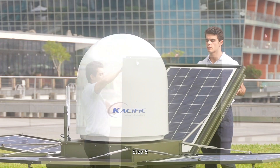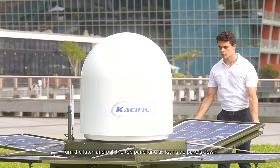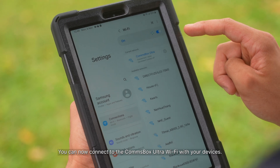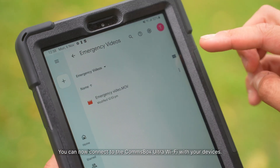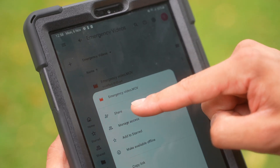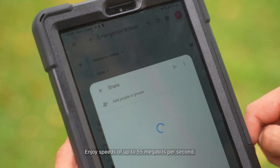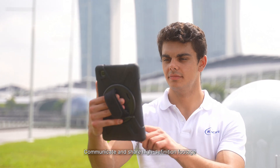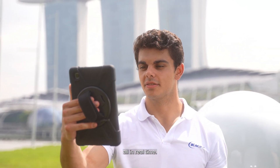Step 5: Turn the latch and pull the top panel and all four sides down. Step 6: You can now connect to the Comsbox Ultra Wi-Fi with your devices. Enjoy speeds of up to 55 megabits per second. Communicate and share high-definition footage, all in real time.